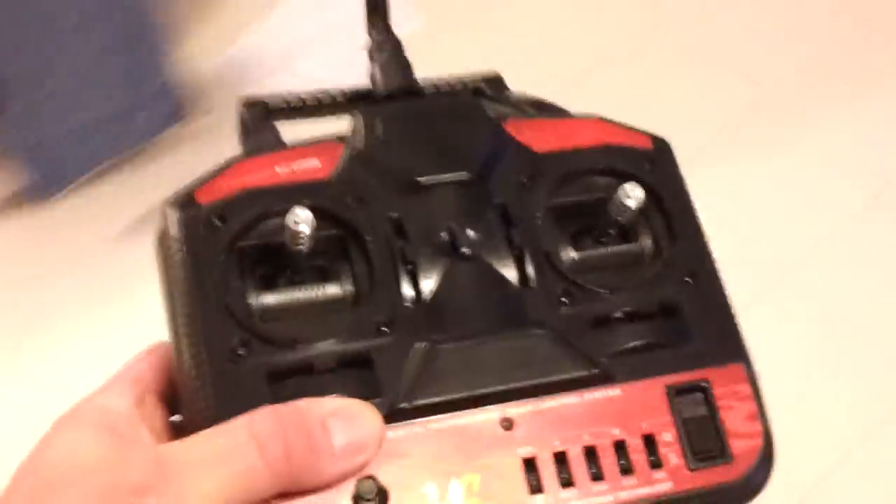The remote takes eight AA batteries. This is not the remote that's going to be flown with the plane — this is the actual four channel remote I got. It's not much different; there's less knobs on it. The Sabre I have doesn't have a rudder.